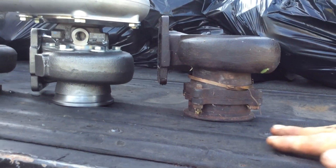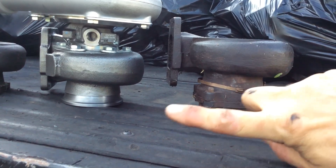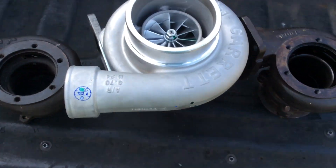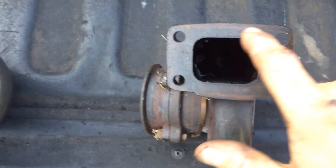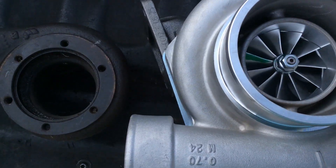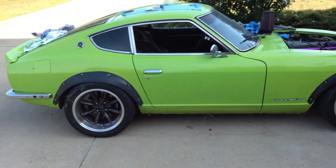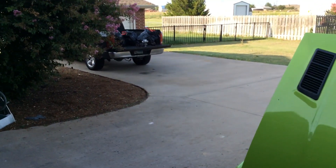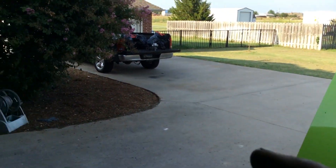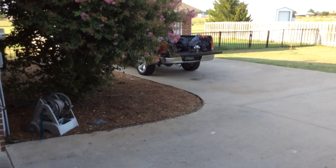Anyway, you can see the 4-bolt - here's my 4-bolt to V-band adapter - you can see the gap I've got. So I'm just going to put this T3 .82 on there. I would always assume that T3 or T4 was not just a flange size but also an exhaust wheel size, and I assume the actual exhaust wheel would also be different, but I'm about to find out.